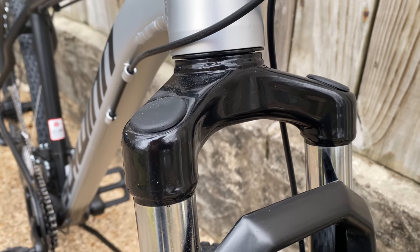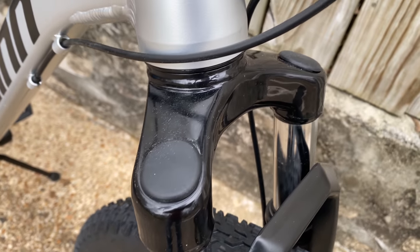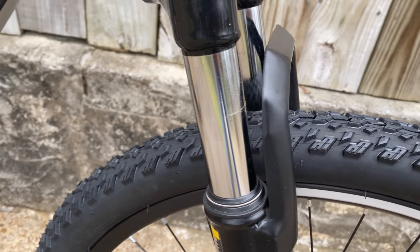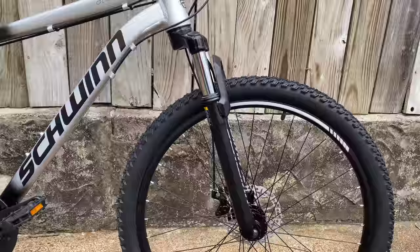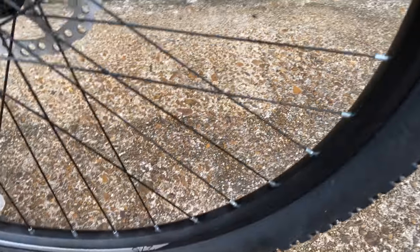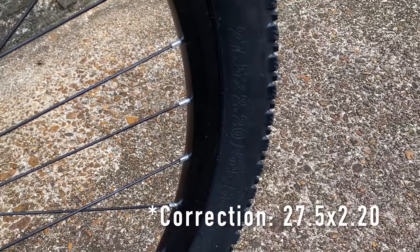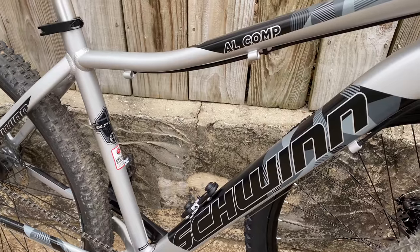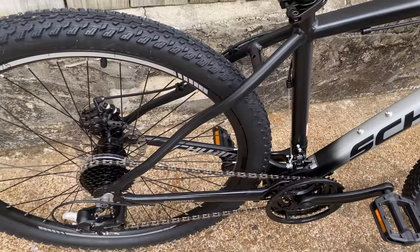Let's talk about this new suspension fork, because it's been improved. There are still no adjustment controls, but it does have a beefier crown — lots more metal — and a thicker support arch, along with fatter stanchions and even better seals. So the entire front end has mostly been overhauled, aside from the wheel set, which is roughly the same. The graphics have changed slightly in favor of a more minimalist look, but it's the same alloy double-wall wheels. And though there's a brand on these tires now, they're the same 27.5 by 2.25 tires, even the same tread.